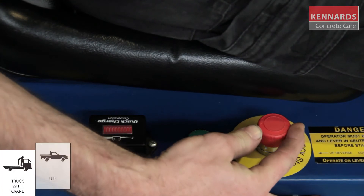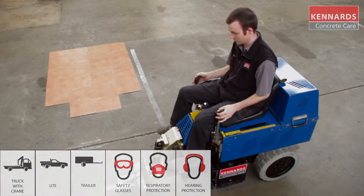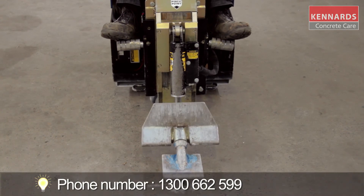So just remember guys, when using the equipment, Kennards Concrete Care recommends the use of safety products at all times. Be sure to use the personal protective clothing and equipment recommended for each product hired. For more information contact your local Kennards Concrete Care.